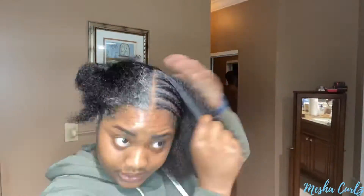What you guys see me doing is braiding my hair down. All I did was put edge control on my edges and at the start of the part, and I'm braiding it down. Then you guys will see me do the rest.